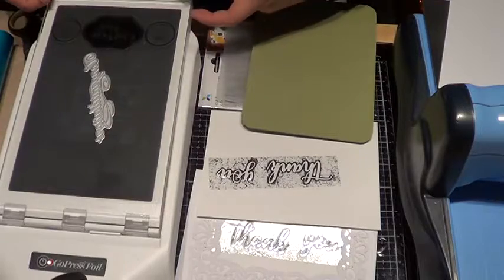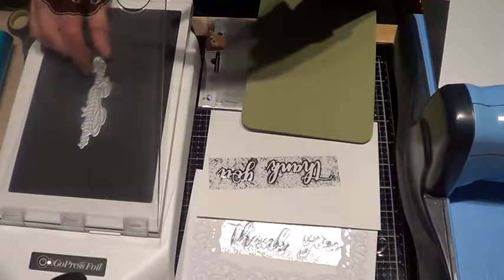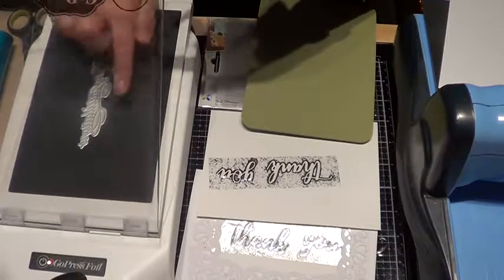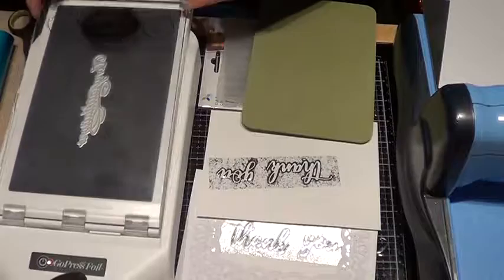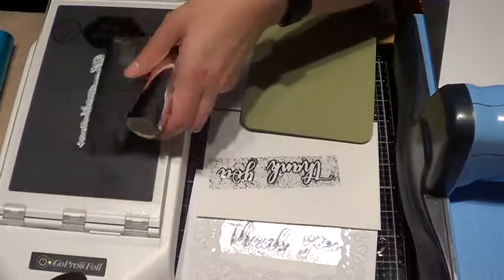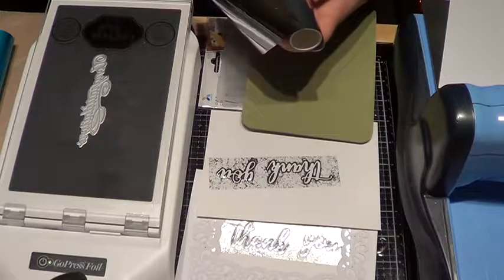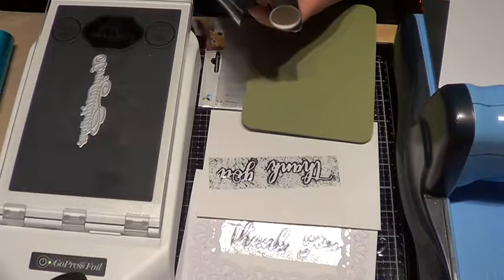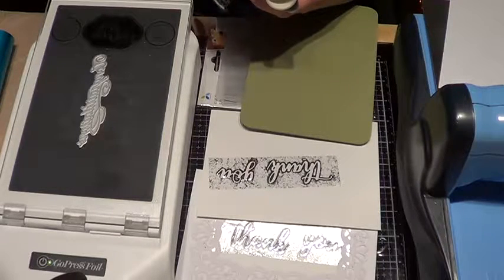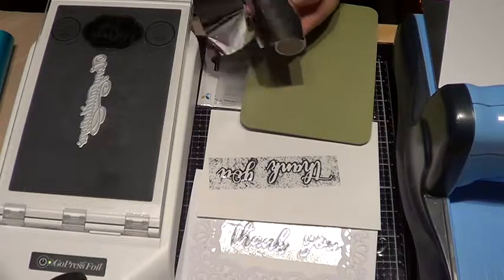We are just going to cut a piece big enough to fit it and straighten it out. It is warm, but it's not awfully hot, so don't worry about it — unless you are really sensitive and you know you are. I am just going to cut a piece as straight as I possibly can, because then what is left over you can use again.